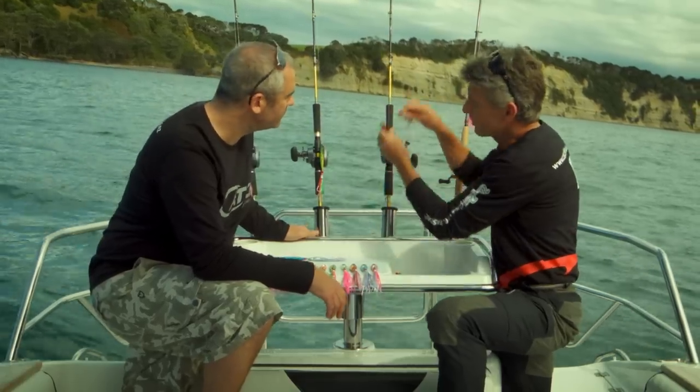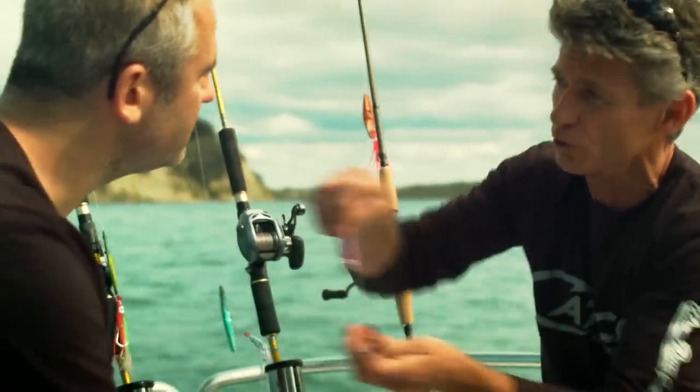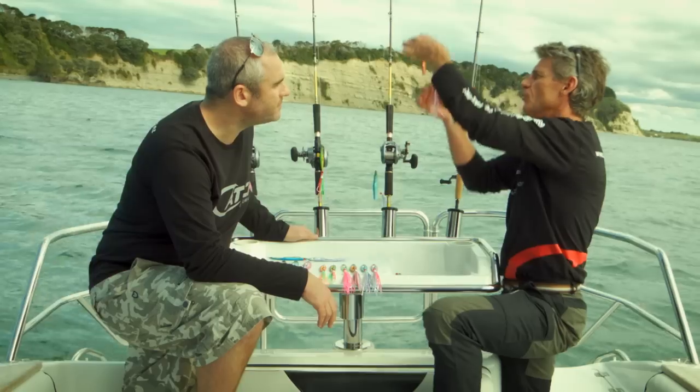What we're looking for is just dropping this lure down, making this skirt look alive on the way down. If you don't hook up, then either a slow wind or just a little lift and wind so that this is coming up through the water column.